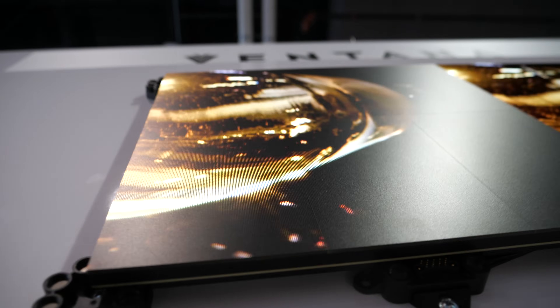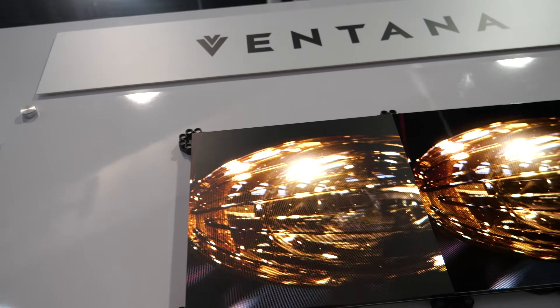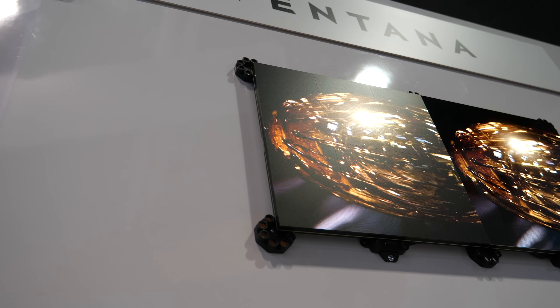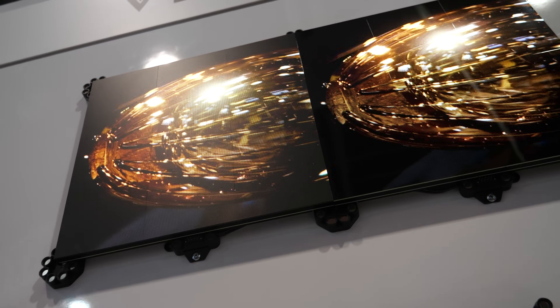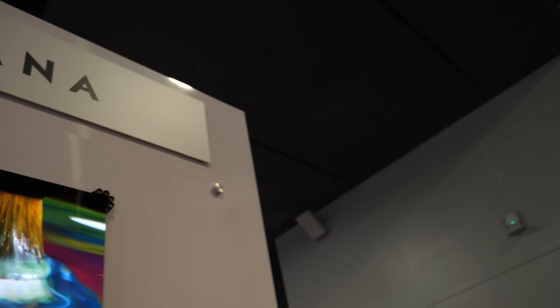When you go to the matte section, you need to be very, very close to see any tile separations. At any kind of distance, it'll be impossible to see. CES always has those huge overhead lights, so we fight with glare a little bit on the trade show floor. But typically in a living room, you wouldn't have those types of lights, so we don't have the same type of glare on the edges.